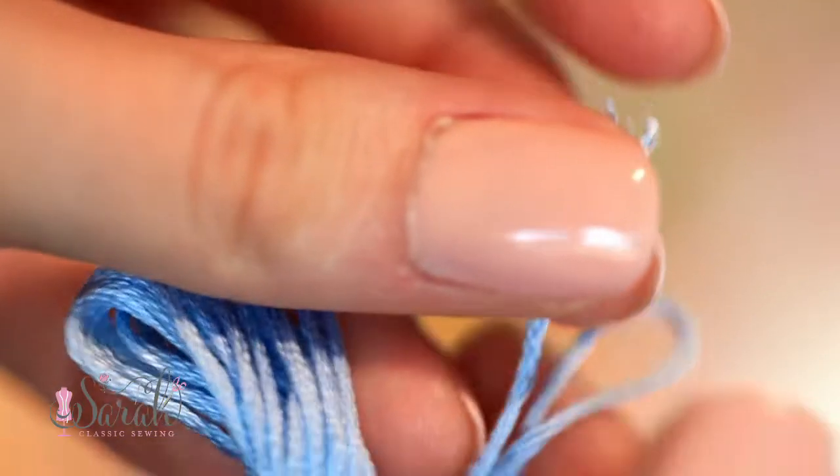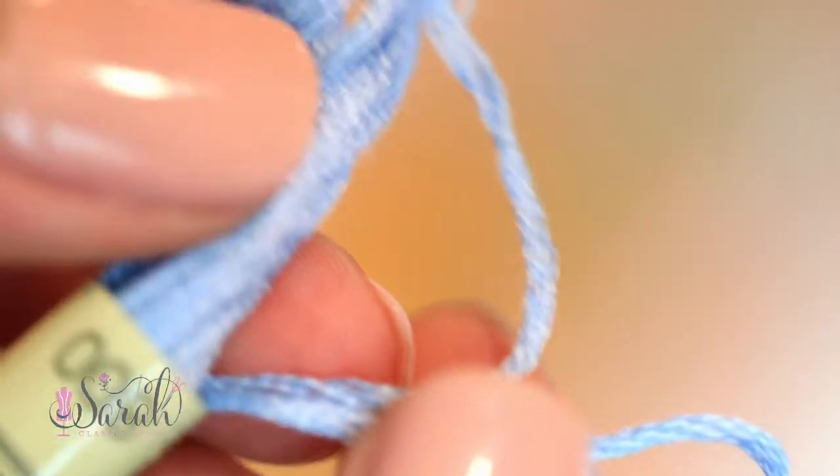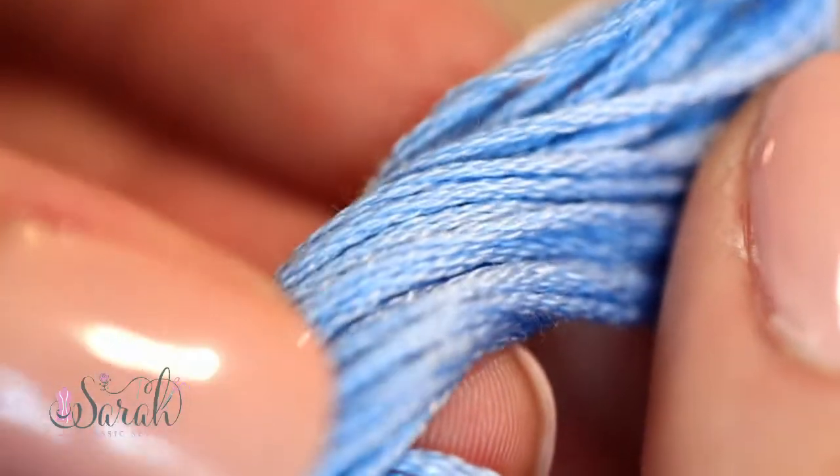It comes in a skein and it has six divisible threads in the skein. So when you pull it out, it's designed to be separated into six individual strands, and you just put the strands together and use them how you want to use them.